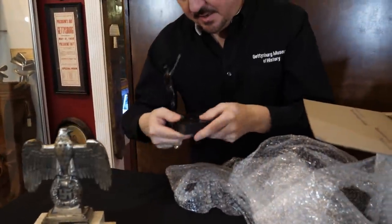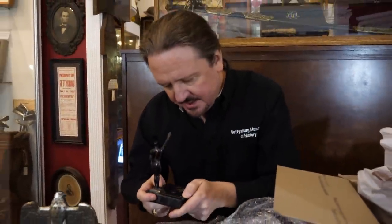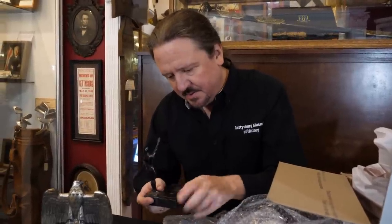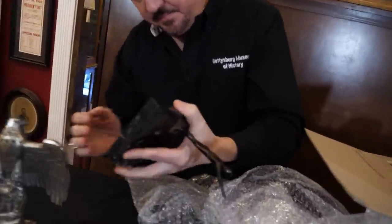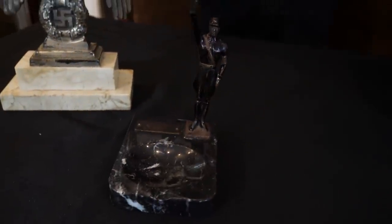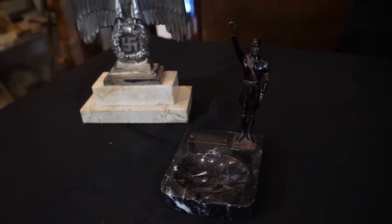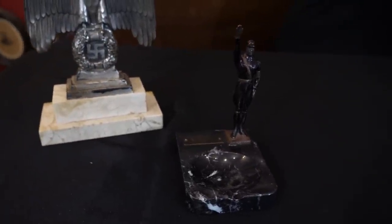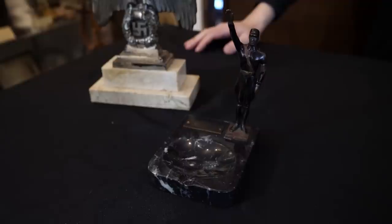Here's an ashtray — it's a desk piece and it's got an inscription. It's an SS guy. I guess it could be SA or SS, but this inscription tells me this is an SS presentation piece right here. How appropriate that we have this Nazi figure on an ashtray, representing them going into the ash heap of history.